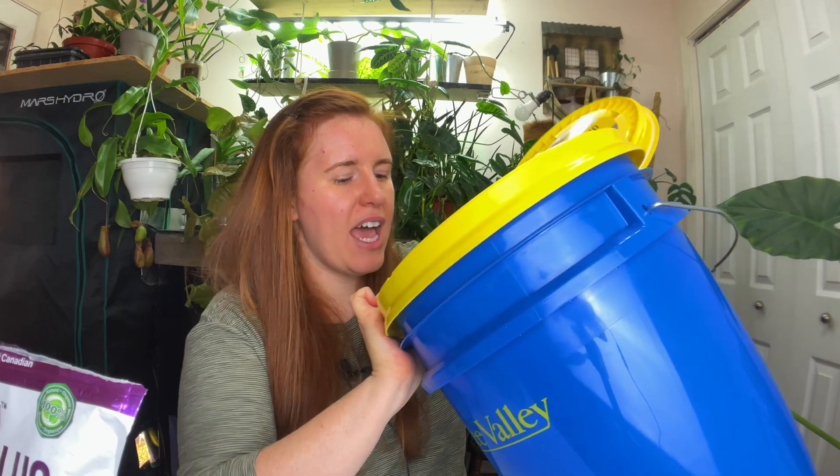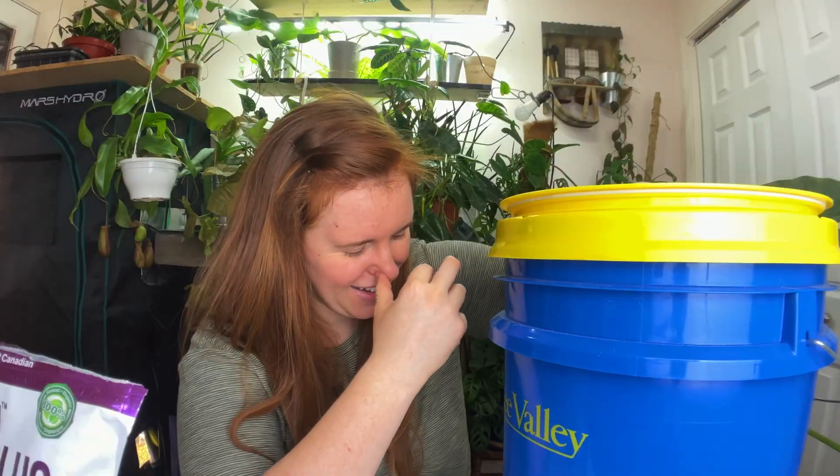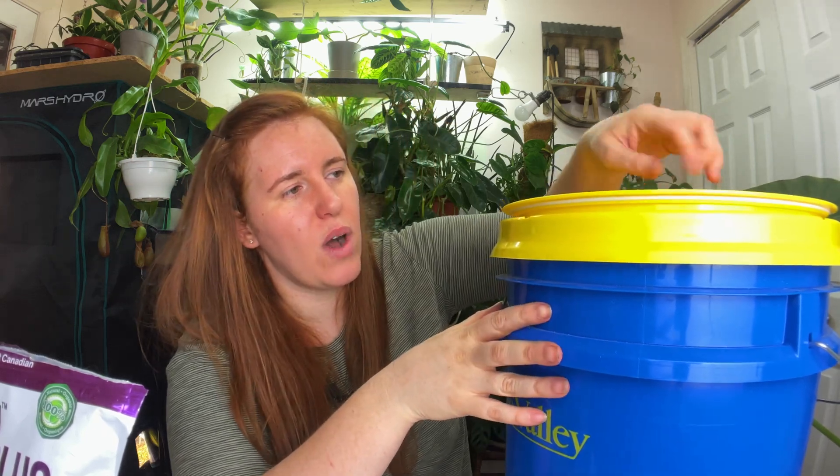This gamma lid bucket is mostly empty right now. I actually don't produce a lot of compost, oddly enough — I think it's because I can a lot of our vegetables and fruits during the fall season. All the produce we eat is either frozen or canned, so it's already processed. The only real compost we make is eggs, bananas, and paper towels. Just a fun fact there.